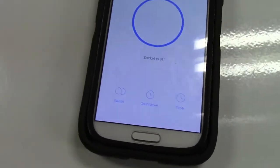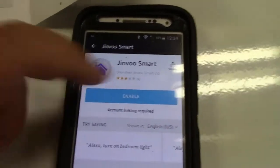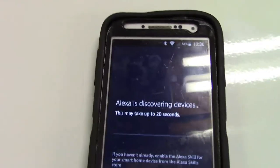Now we have to link that with the Amazon Echo, which is what I have. In the Alexa app, I've searched for Jinvu Smart and we need to enable that. Now that we've done that, we click on 'Add Device' and it's discovering devices.